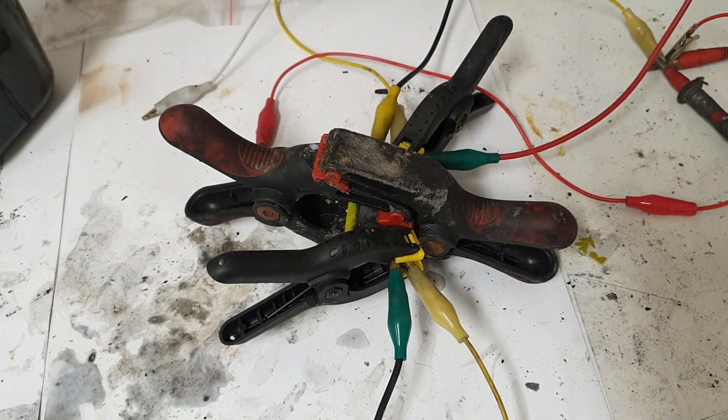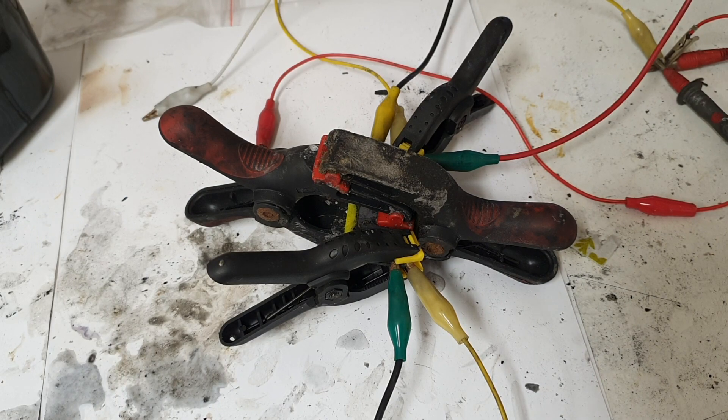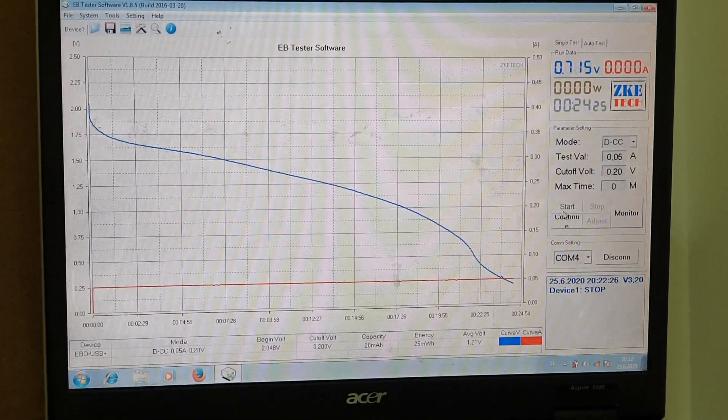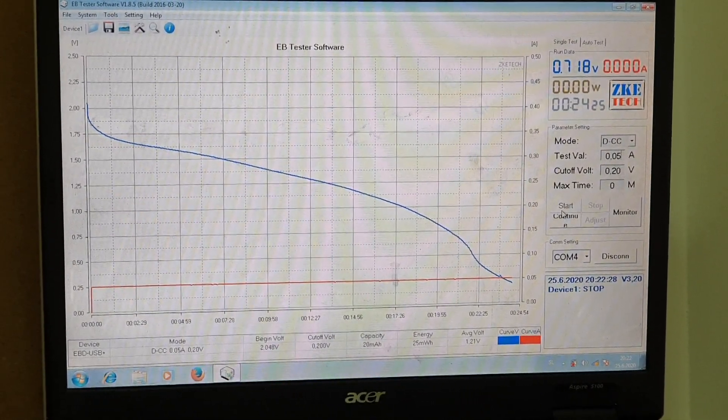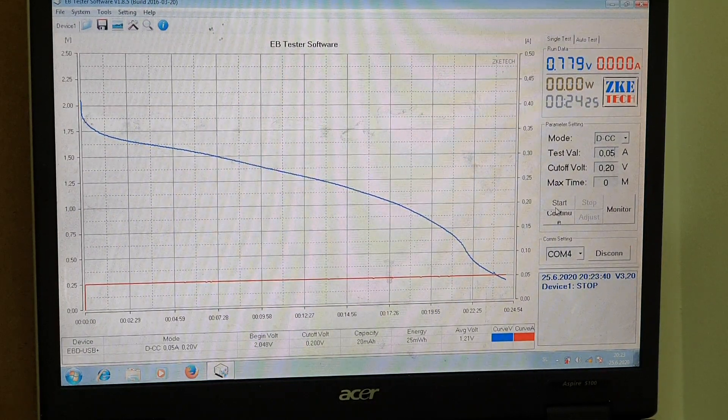The cell has been charging for about 15 minutes. Now I will disconnect from the power supply and run my electronic load. The supercapacitor is empty, and I got an energy of 25 milliwatt hours. The run time was 24 minutes on a 50 milliamp load, which is basically not bad. You need to note that for the first couple of cycles the supercapacitor will form itself, so with each cycle you will get better capacity.